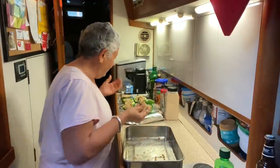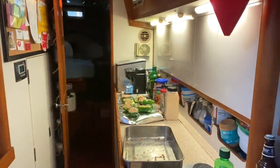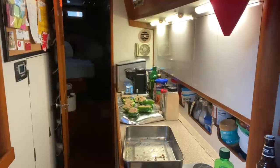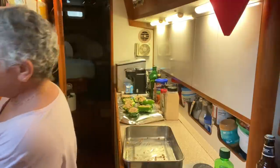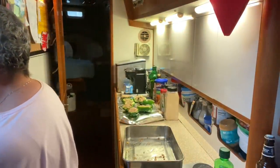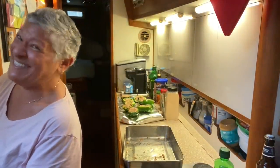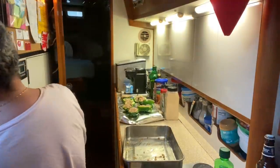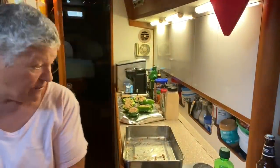Look at that — I am a highly trained professional. I gotta turn the water back on. On boats, water pressure — you can usually leave that on, but we are having such a fit with ours. It won't even come on. All right, forget the water for now, I'll just paper towel it. I've got to get the tomatoes out.